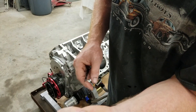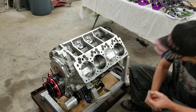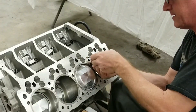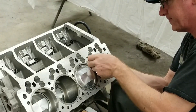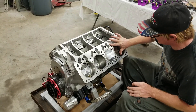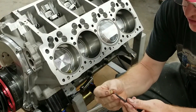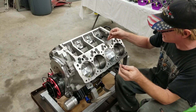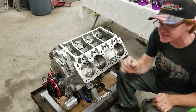I have a little dab of blue Loctite on there — not red, because we'd never get it out, and stripping a brass plug in an aluminum block is not a good situation. Just a little dab on the threads to keep it from walking down into the block. The engine vibrates a lot and we don't want it moving, so we just want it to stay snug. Then thread it in and make sure when you're applying the Loctite that you don't cover the hole — that would be a bad day.